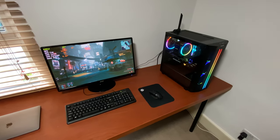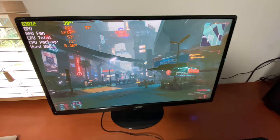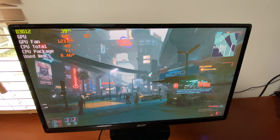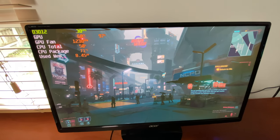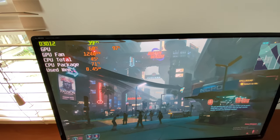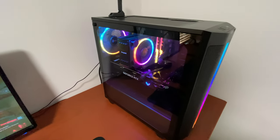I want to show you how quiet this PC really is. At the moment it is running Cyberpunk, GPU is fully loaded, CPU is loaded, and as you can see the temperatures are okay — quite low actually. Listen to this.